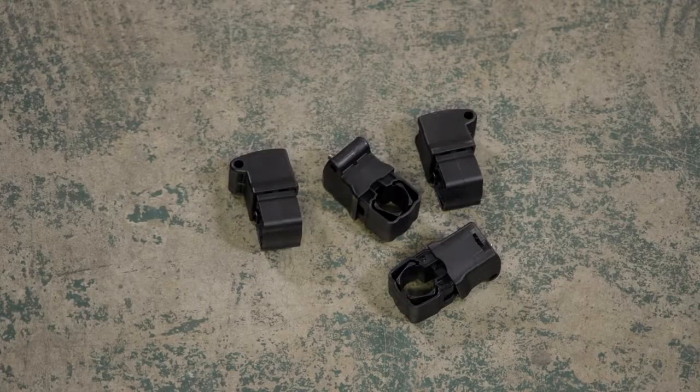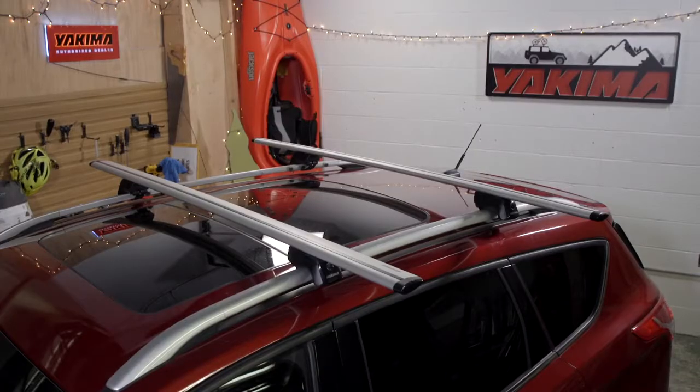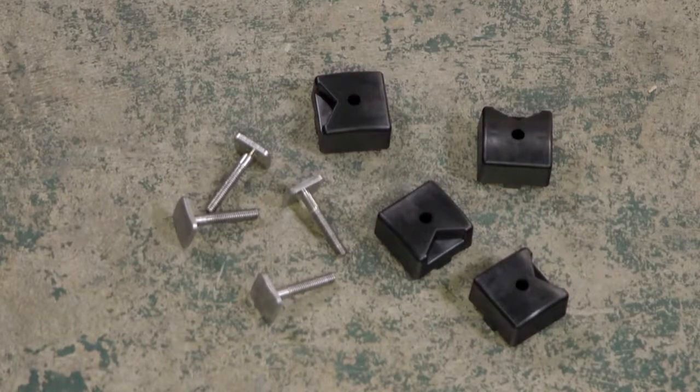If you have round or square bars, be sure to use the included adapters instead of the clamps. For T-slot crossbars, like Yakima Jetstream Bars, you can purchase the Smart Slot Kit 2 to easily mount your Fat Cat Evo directly into the T-slot.